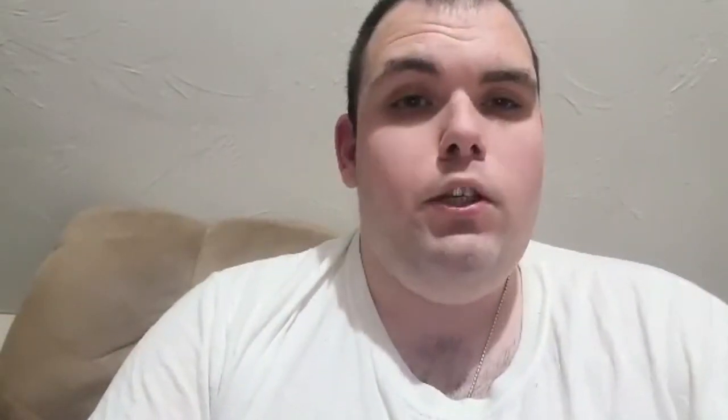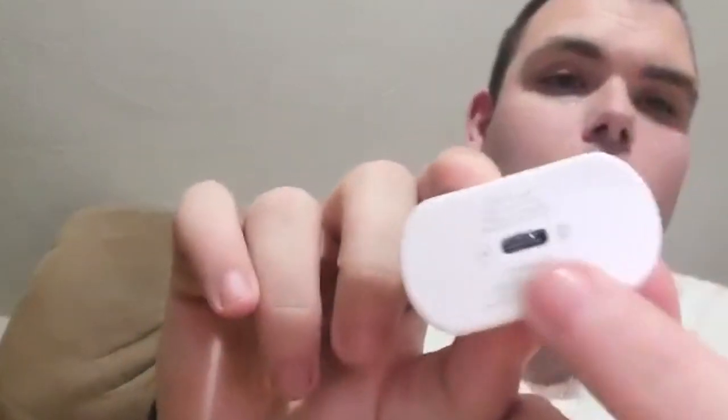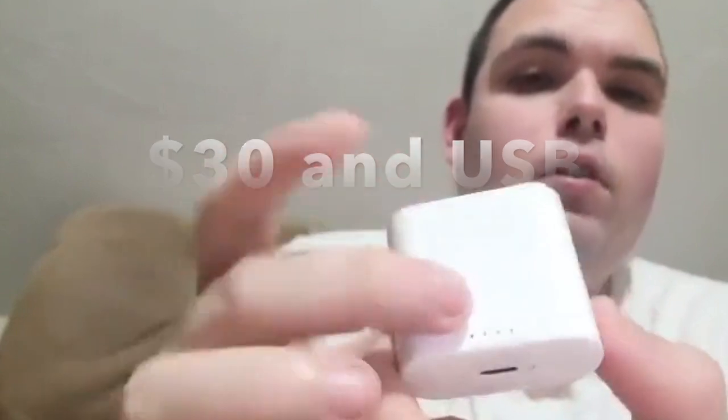They look just like an AirPods case except they're not rounded, they're flat. Same concept though — you flip them up. That shows the battery life of the case. They are wirelessly chargeable, so you can charge them using a wireless charger, or you can plug in one of the newer Samsung phone chargers.